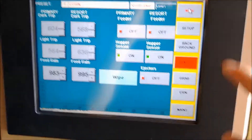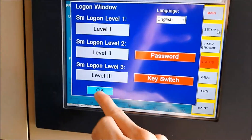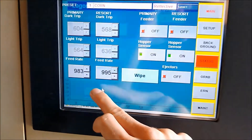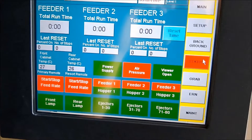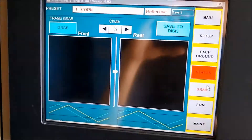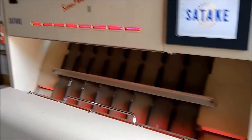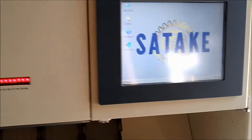Just to go over some of the buttons: we're in the main tab right now, there's the setup tab, background, and status. You can see the air pressure is showing red — that's because we don't have the air hooked up to it. It's just an all-around nice, very clean machine. Satake still supports it.